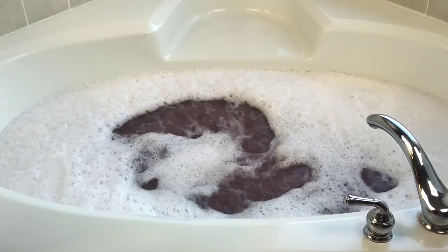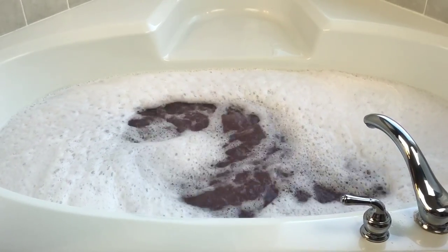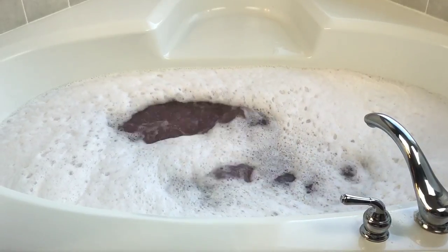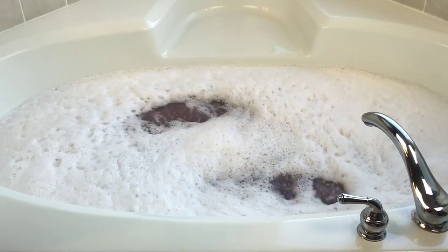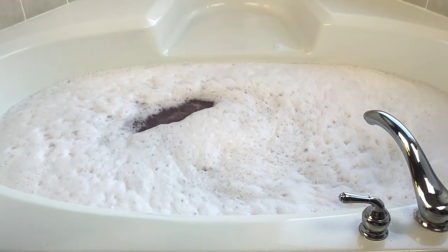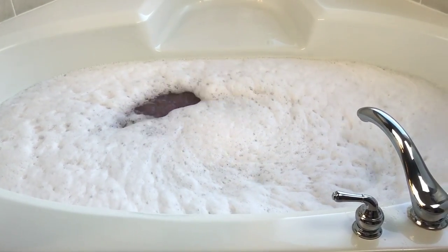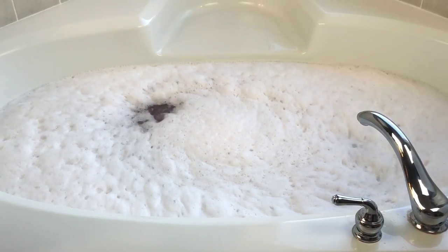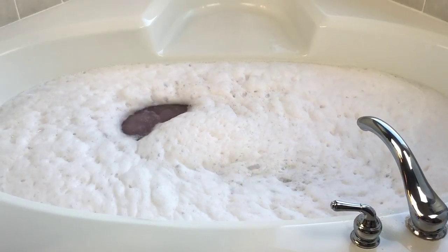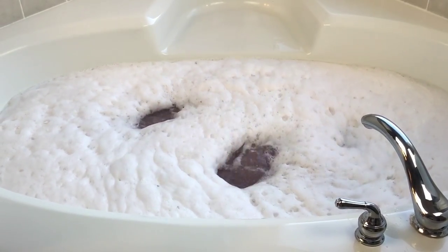The bubble bar part smelled really super citrusy so the scent is even a little bit stronger now, but that was a lot of fun — I really enjoyed that. I also had to let a little bit of water out of my tub because I tend to put a little too much in when I do bubble bars. I forget how many bubbles I'm going to get when I turn on the jets. It does look like it's going to have a lot of nice festive fluffy bubbles.